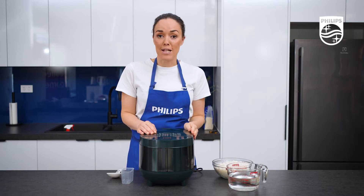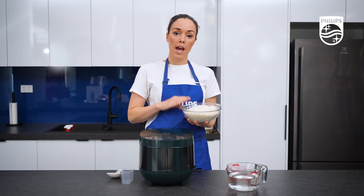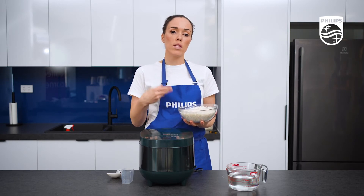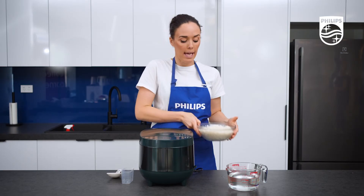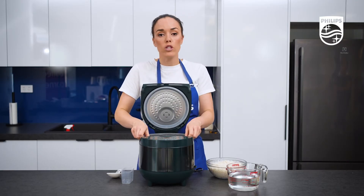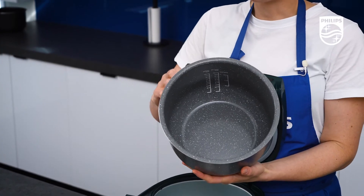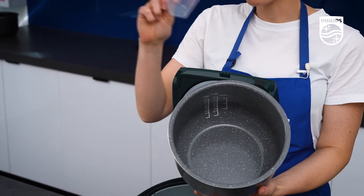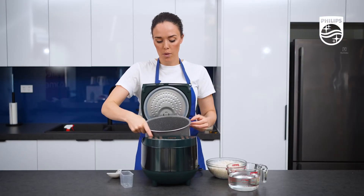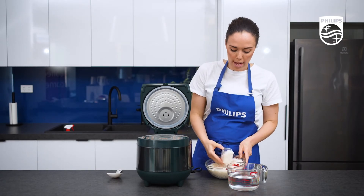Now let's get down to cooking some rice. I do have some rice here and I have pre-washed it, which means I've rinsed it under water until all the starch is gone and the water runs clear. I'm just using plain white rice today. On the inside of the pot you have these really handy measurements that you really need to reference for your liquids, and then you have your rice cup which you use for your rice. Today I will pop in 3 cups of rice.